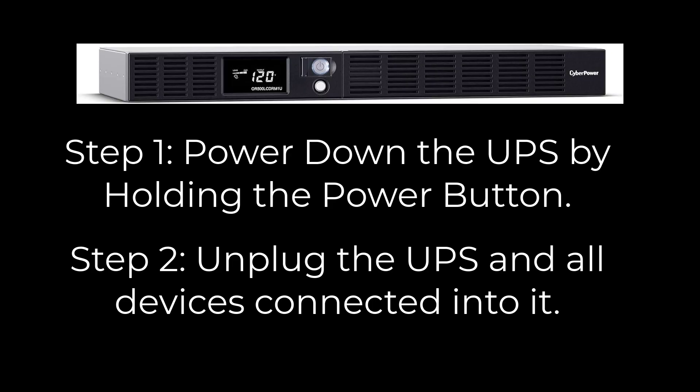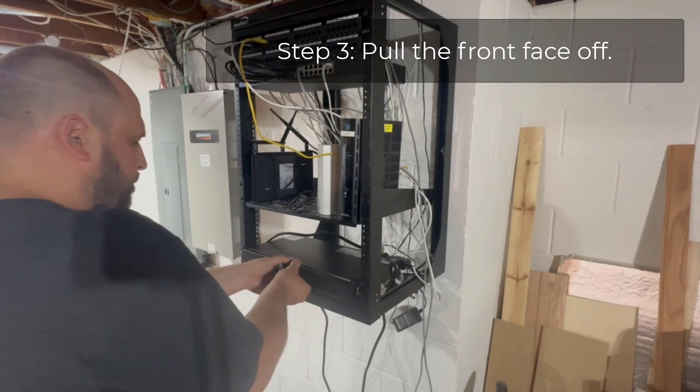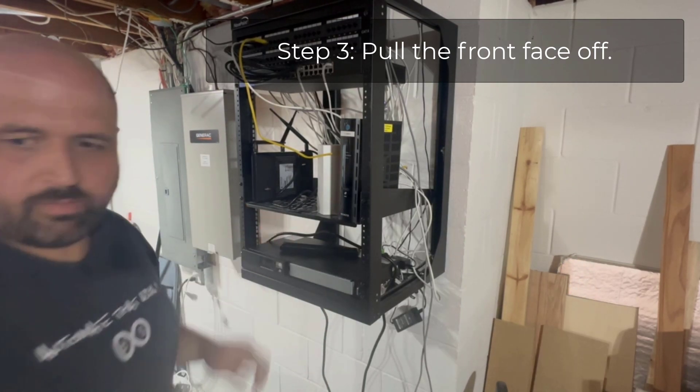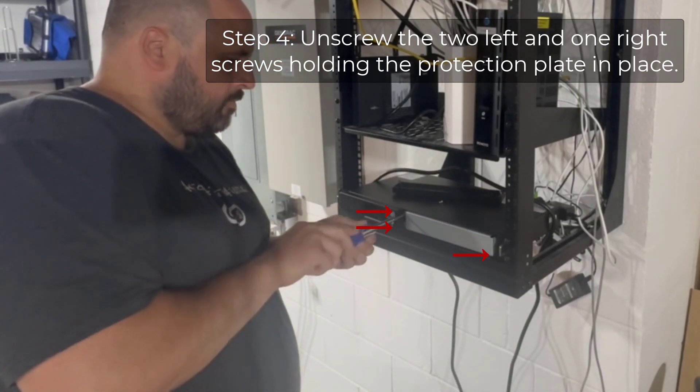The first step is pretty obvious: power down the UPS by holding down the power button, then unplug all the devices and the UPS from the wall. Next, take the front faceplate off — there are two clips on one side and one clip on the other side. Then proceed to taking off all the screws from the protection plate.